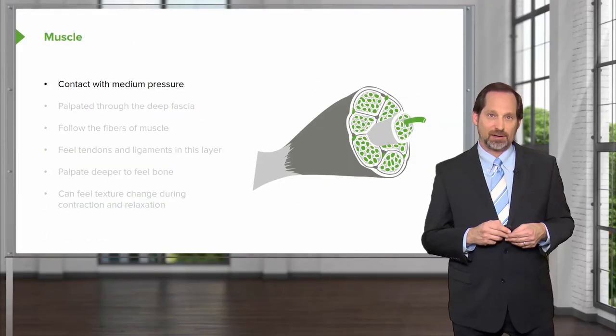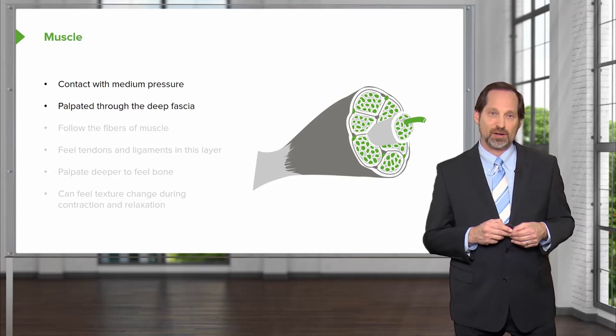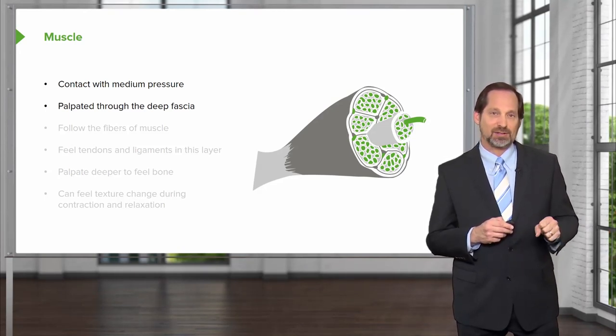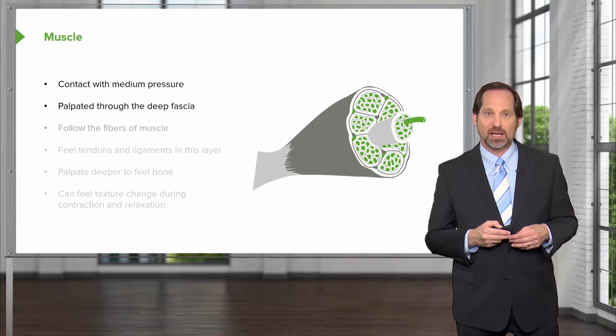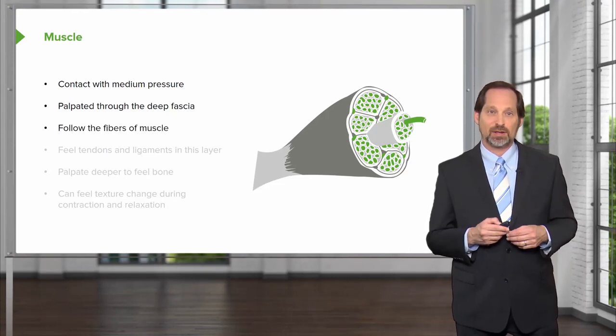When you get to the muscle layer, you want to make contact with medium pressure, generally about nine pounds, palpate through the deep fascia, make sure you feel the muscle, make sure you feel the shape of the muscle and how it feels — how substantial is it versus how atrophied might it be — and you may want to follow the fibers of some muscles just to see what the muscles feel like.